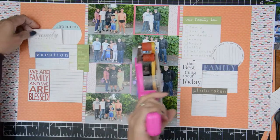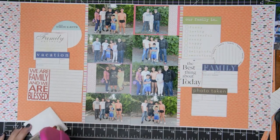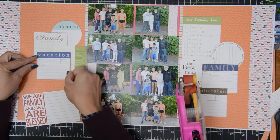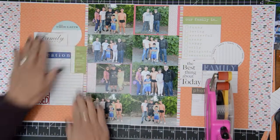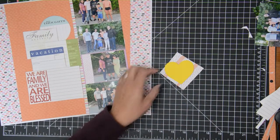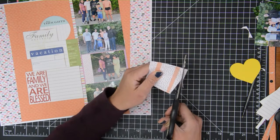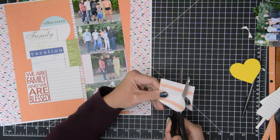I've also decided to ink up the edges of my journaling cards to make them stand out a little bit more. I like that I was able to overlap them and add a lot of them — some with quotes, some with just lines. I also like the 'Our Family Is' block where you can check off boxes; I thought that was a really cool block. There were some journaling prompts I didn't need to write on — I just liked the quote or needed a placeholder — so I decided to add some embellishments on those.